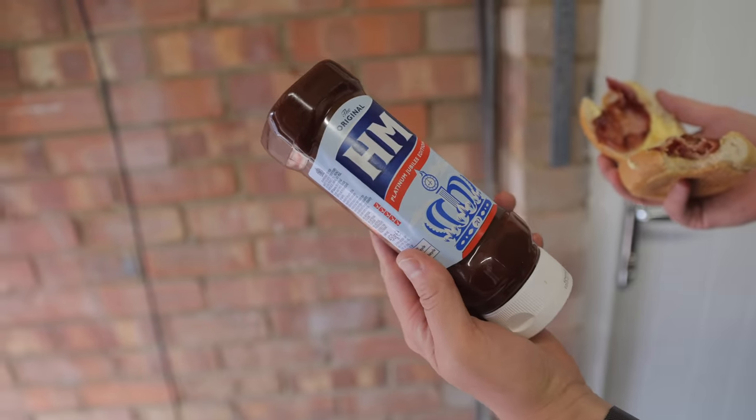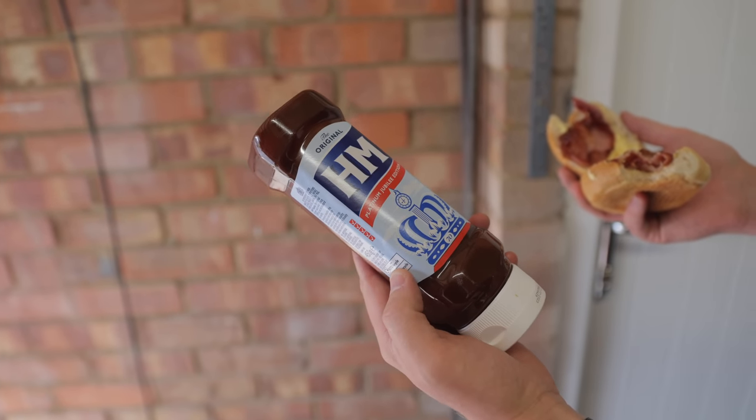Why have they called it HM? It used to be HP. Is it now Her Majesty rather than Houses of Parliament? Let us know in the comments why they changed HP sauce to HM sauce.